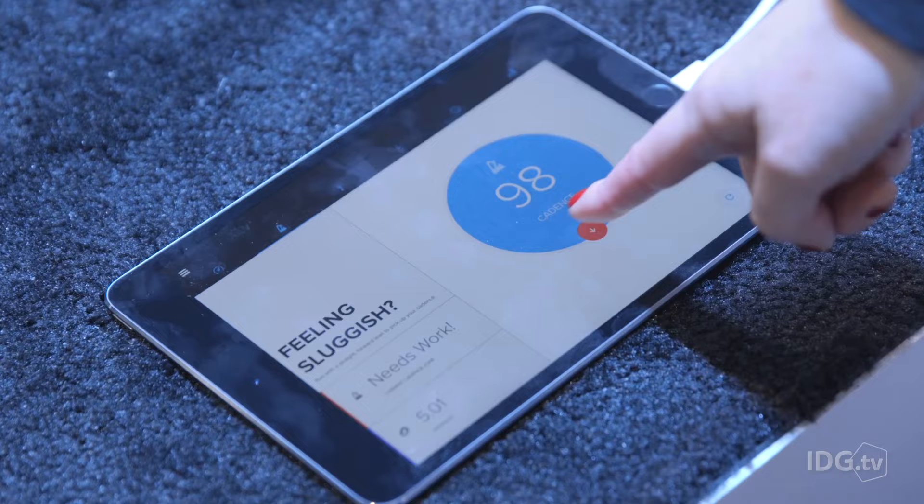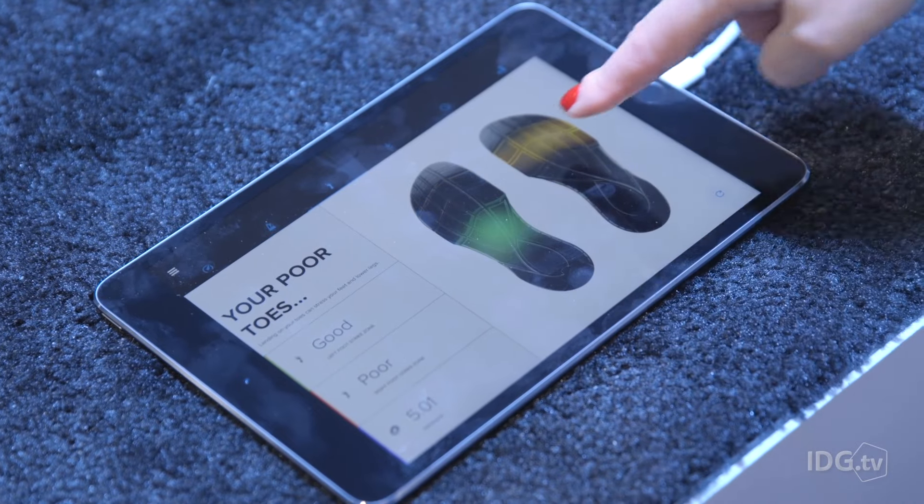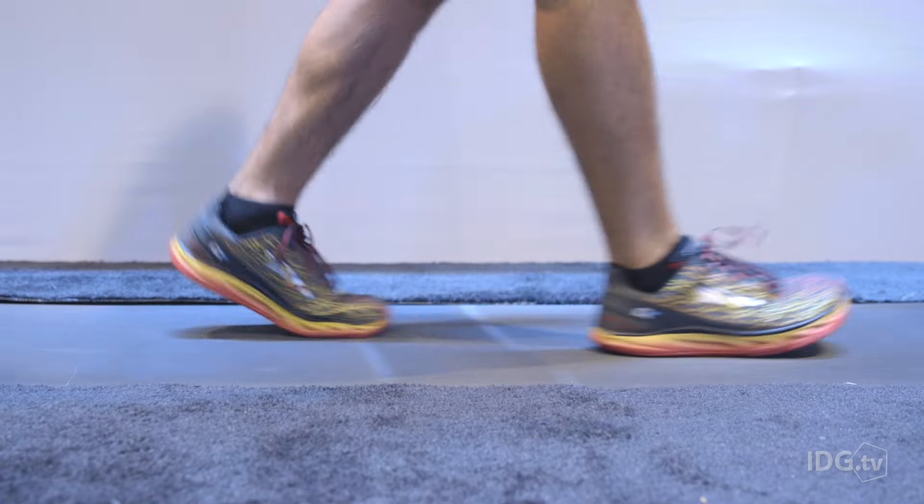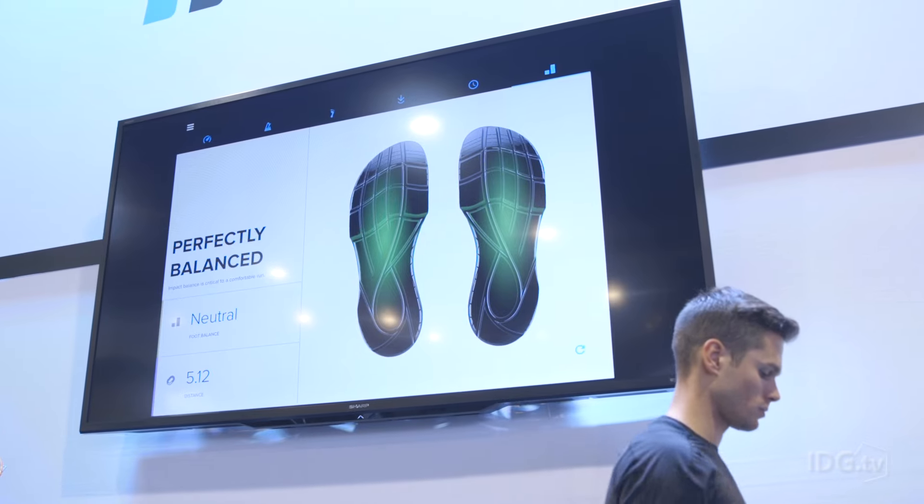Cadence again is slow, and here you see where the foot is striking. Right now it's in the middle, which is exactly where you want it.